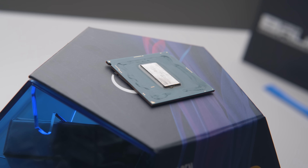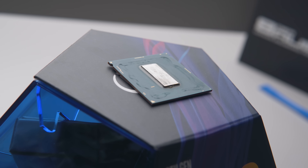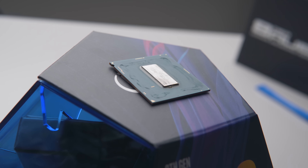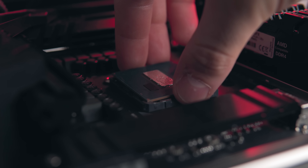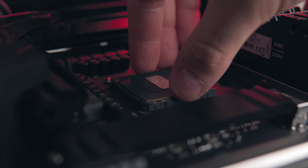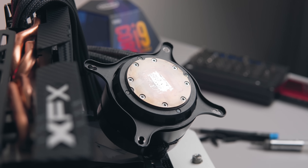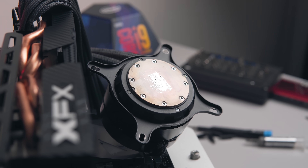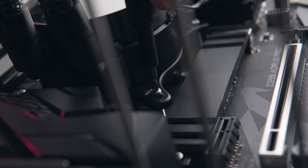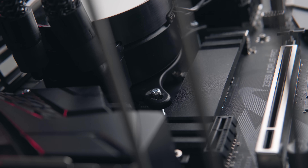Direct die cooling is what really intrigues me, as this effectively removes two layers from the equation: the CPU heat spreader and also the thermal paste between the heat spreader and the CPU cooler. Really important note: since you are removing around 3 millimeters of height from your CPU, your cooler will now need to be mounted 3 millimeters lower. For the Kraken X52 I'm using for testing, that meant swapping out the original screws for M3 by 25 millimeter screws — just keep that in mind.